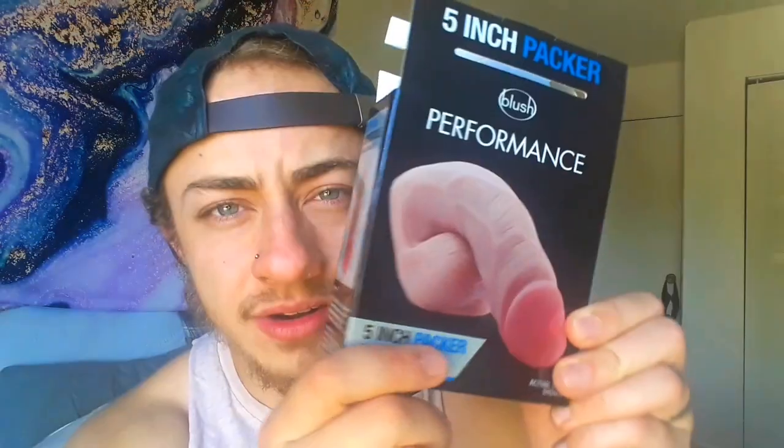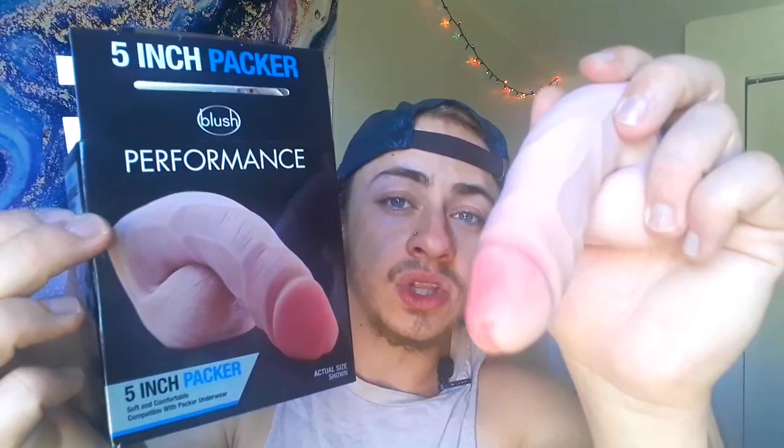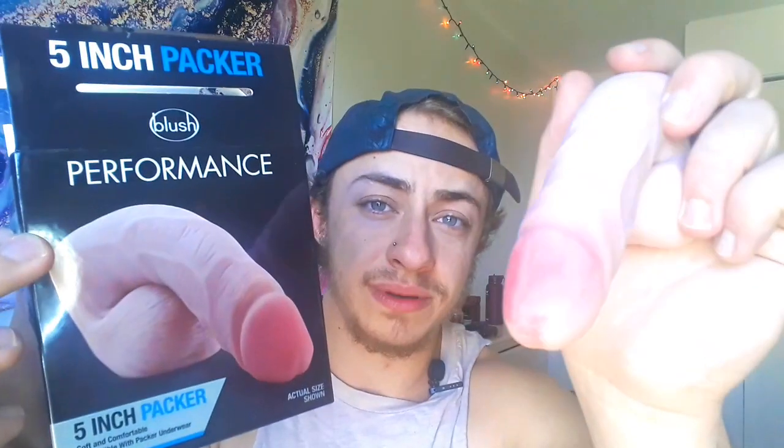Within the time that I got this packer, a few things have changed. When I first got this packer, it came in a box like this, and the tip of the packer was this bright, very vibrant pink. As you can visually see, the tip has changed color in that time. It looked exactly the same as it was on the box when I first got it. Look at the difference in the color of the tip of the penis.